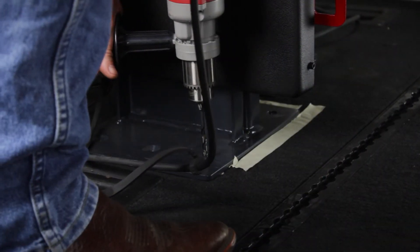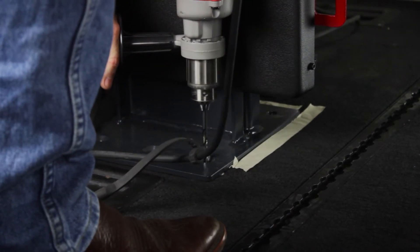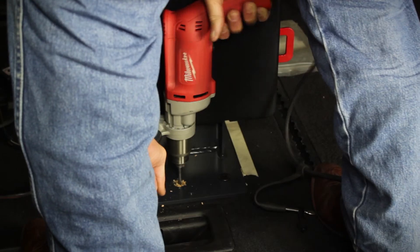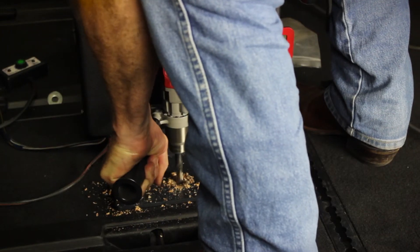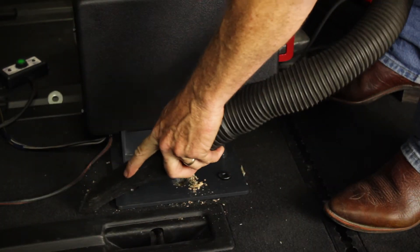Once you have checked the undercarriage of the vehicle for any possible fuel lines or wires, you are now able to drill your first bolt hole into the minivan. Once comfortable with the position of the first hole, drill all five holes with the pilot hole. Next, drill out all the pilot holes with a ½ inch drill bit. Clean up the area for any debris.